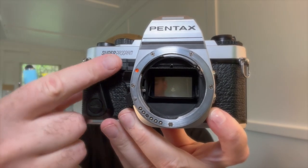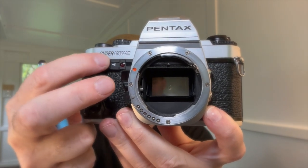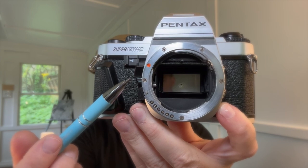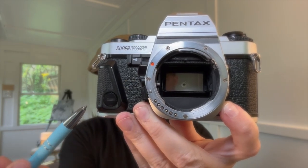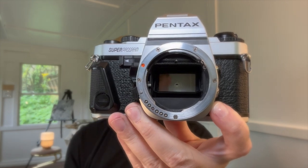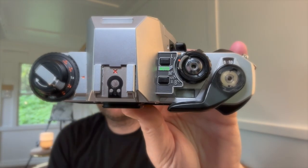Features-wise: use this for the self-timer — pull it out, press the button, 10 seconds. This gives you a preview switch. And then you've got a hand grip here, which is wonderful. The red dot is where you put the lens — line the red dots up.